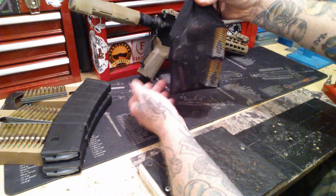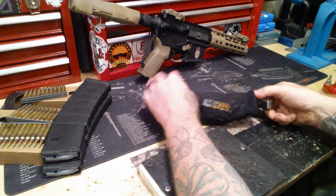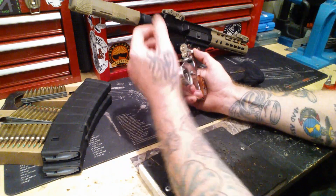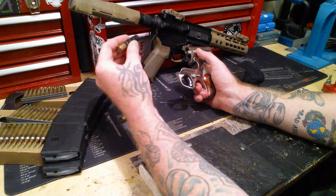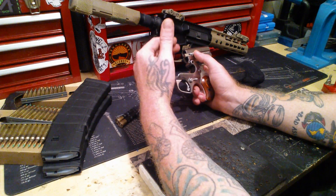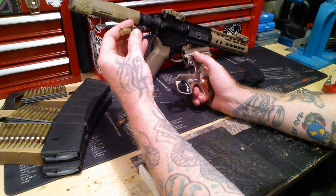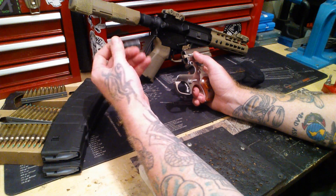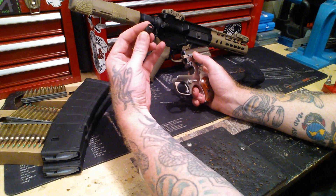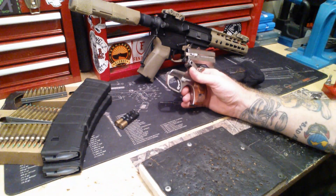Now let's get to the seven-caliber craziness. Everybody's seen me talk about the Judge — but what about a Bond Arms Texas Defender? So these are your Hornady Critical Defense, which I highly recommend for any Judge or handgun that shoots .410. If you shoot these out of a shotgun — a .410 shotgun — it is ridiculous what it does to a target.